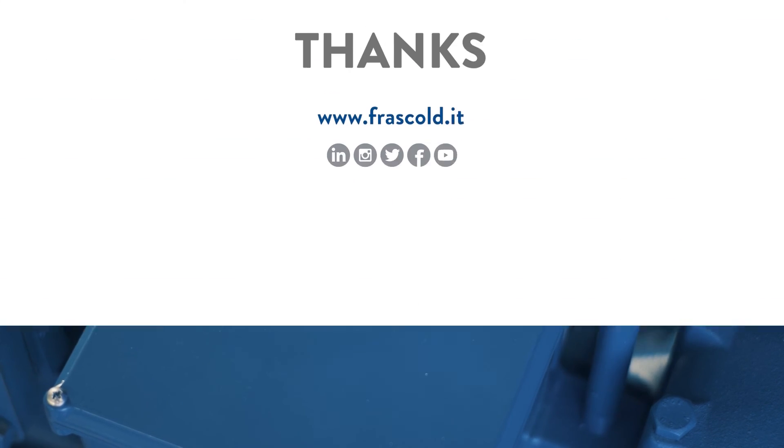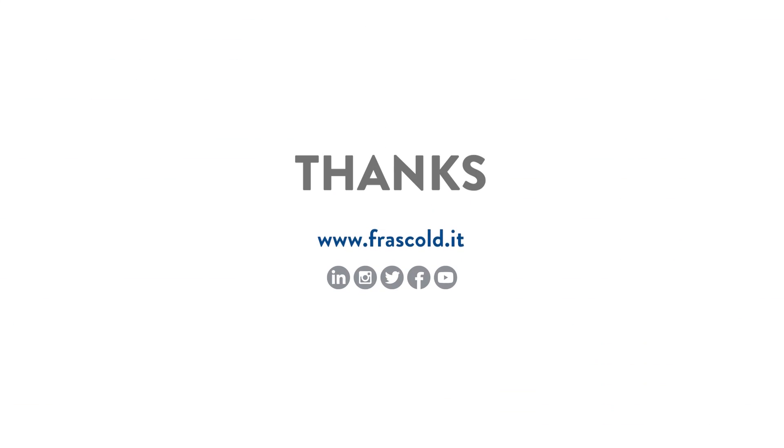If you liked this video, subscribe to the channel and discover all Frascold's video trainings. Frascold.